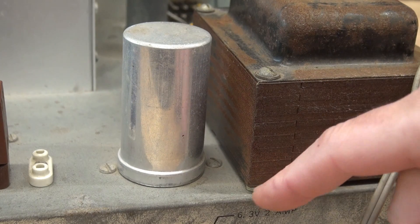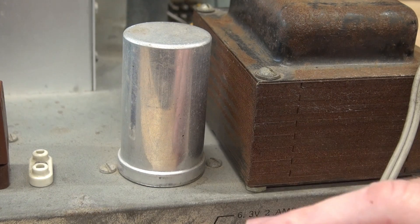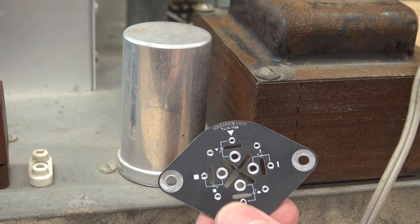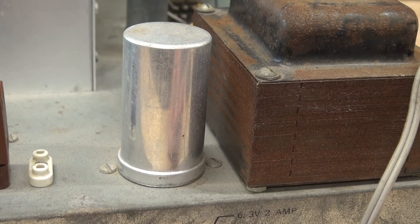So if you take a look here close at the bottom of this filter cap, you're going to see two screws. There's actually a flange underneath the chassis — I'll show you that in a minute. But that flange meets right up with the pattern of these universal capacitor replacements, so changing this should be a breeze.